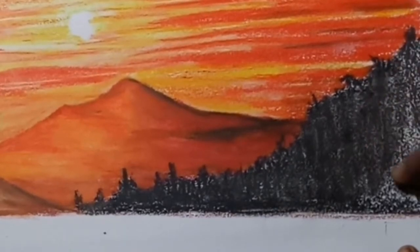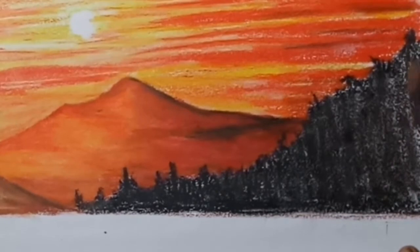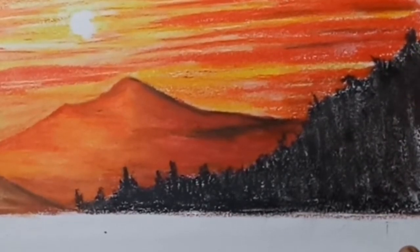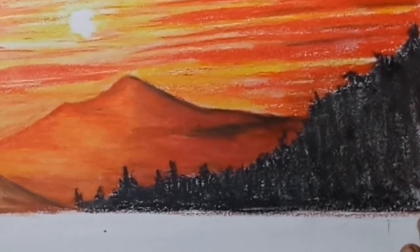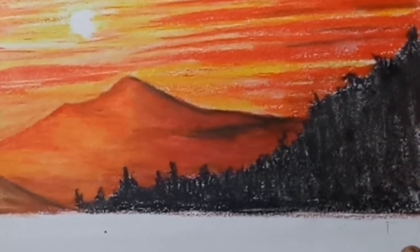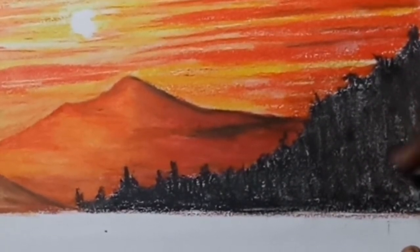Especially kids, if you want to do something like this, you can do something like this. Let's go to the dark shade.